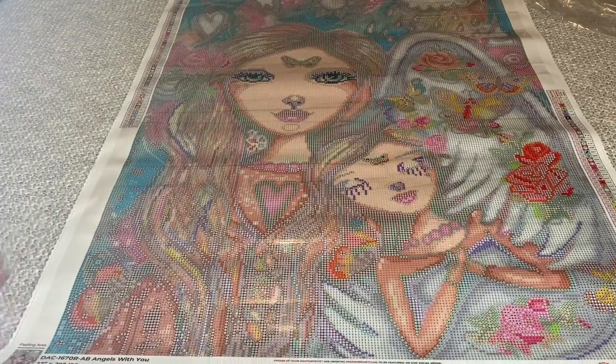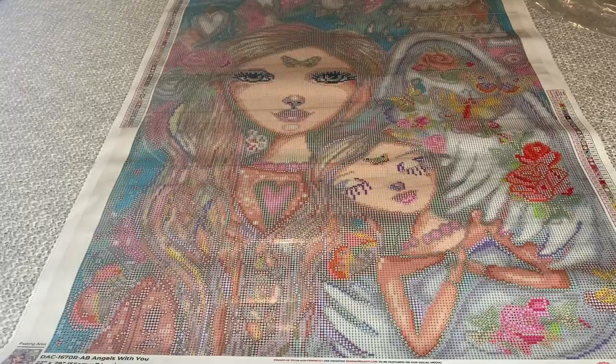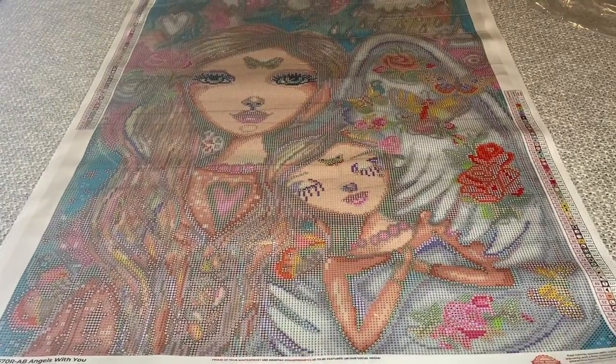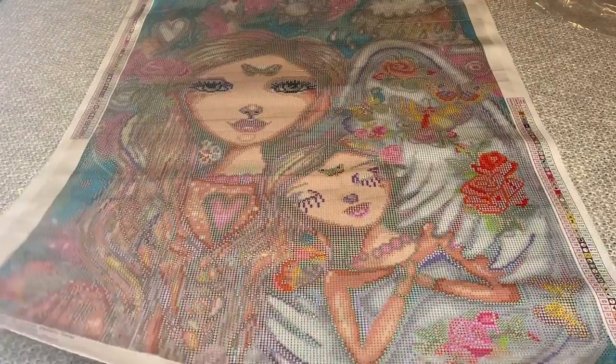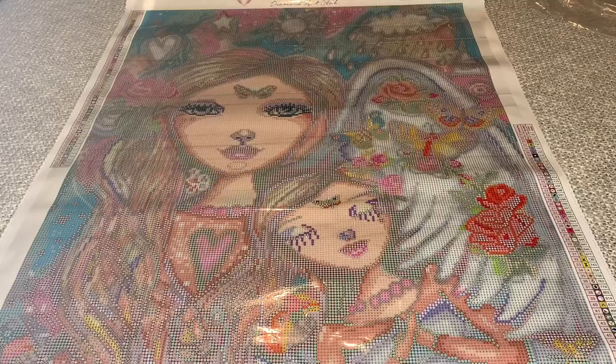What do you think, y'all? Angels With You — do you love the painting? Do you love the meaning? Do you love both? Are you going to get it? She's available, you can get her now. Isn't it beautiful? All right, you guys, until next time. Bye bye.